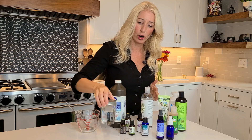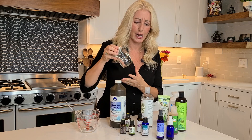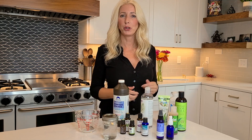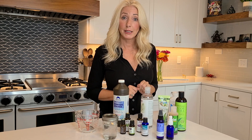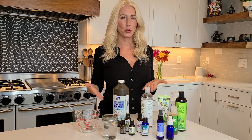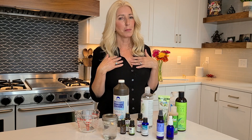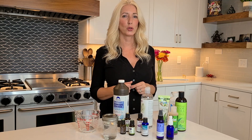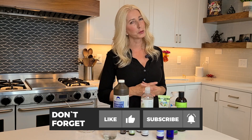Look at that — we just made our own hand sanitizer! I'm going to label this and keep it in the fridge, but it should be good at room temperature for a little while too. That's how you make hand sanitizer at home with these simple ingredients. It follows the CDC guidelines for at least 60% rubbing alcohol. I will have links to all of these ingredients in my description — they will be Amazon affiliate links, so I'll get a little commission if you click on them, which helps support my mission here on this channel. I hope this was helpful — if it was, give me a thumbs up, it really helps me out here on my channel.